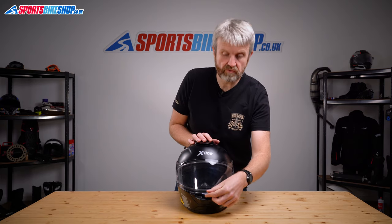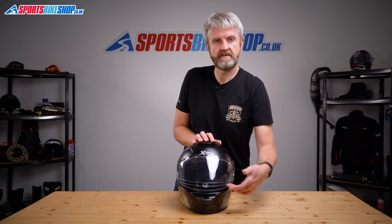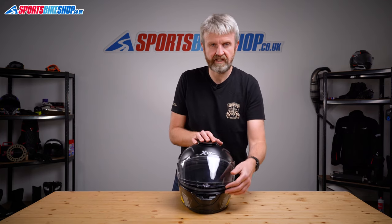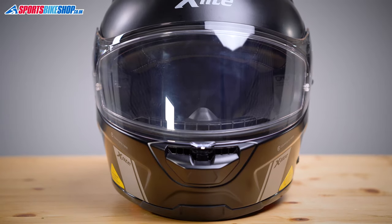The visor also has a central lifting and lowering tab, which is increasingly common across all sorts of different helmets, and that means it can be opened by a couple of centimetres to allow a really strong amount of air when you're riding slowly in slow traffic. It's protected against mist by a Pinlock Max Vision insert and that doesn't impede your vision as it covers the vast majority of the eye port.